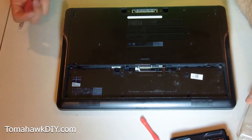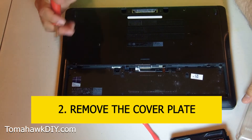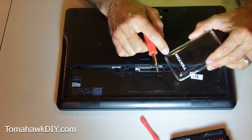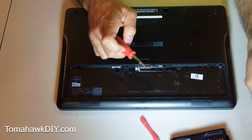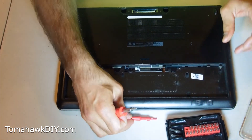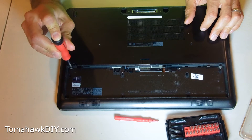To get at the hard drive, the memory, and other things, you've got to remove this cover plate here. I'll include a link — this is a little tool set that I love, from Tektron on Amazon. There are lots of different sets, but it's got some great handy tools for working on small electronics and laptops.